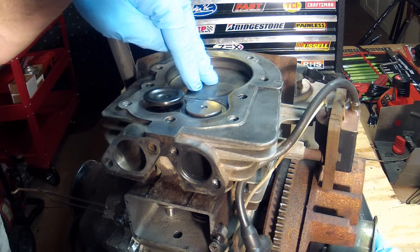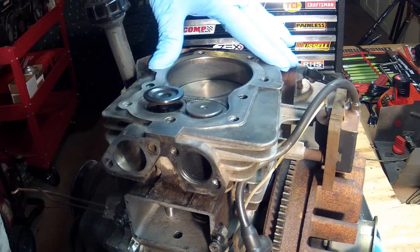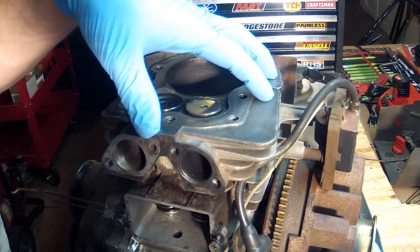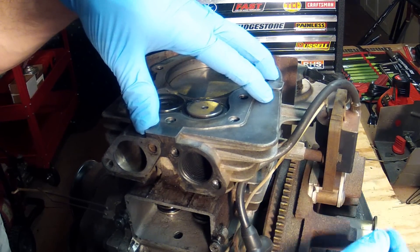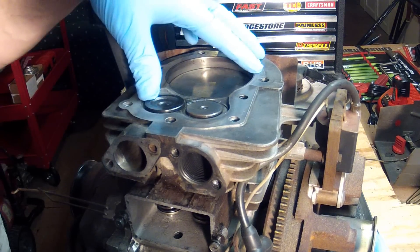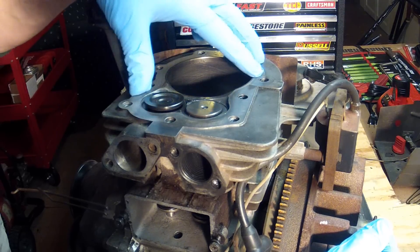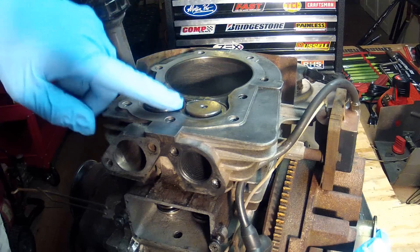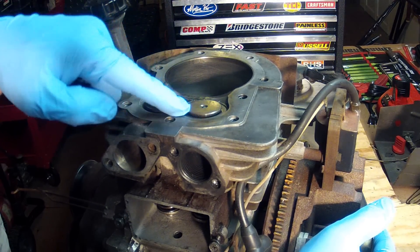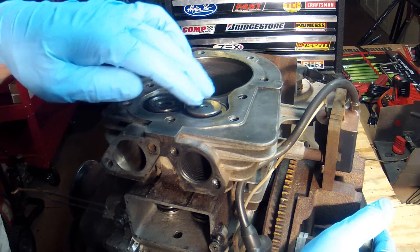When the engine is not running and you want to get it started, it's very difficult on that compression stroke to pull either the electric start or the rope start and force that compression. So what happens is if you look at this exhaust valve very closely, right here, it'll lift up just a little bit and that will allow some of the pressure in this engine to escape through the exhaust port.